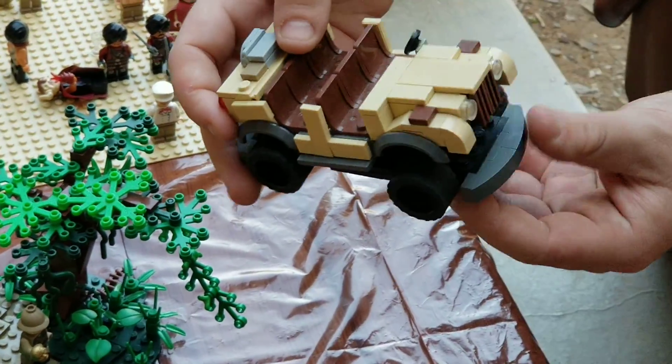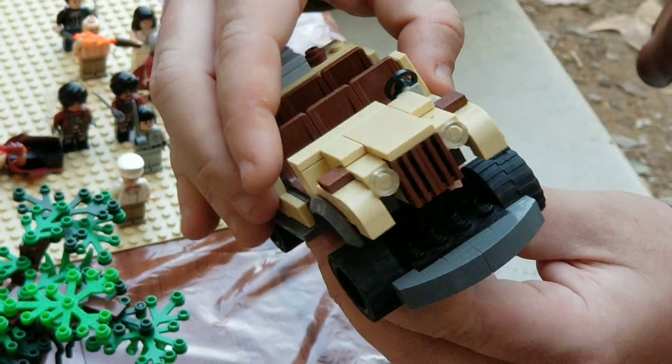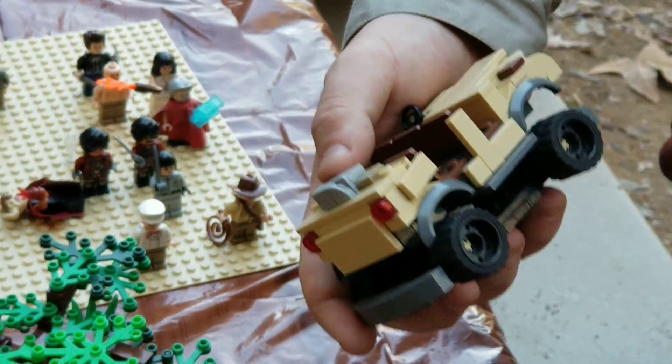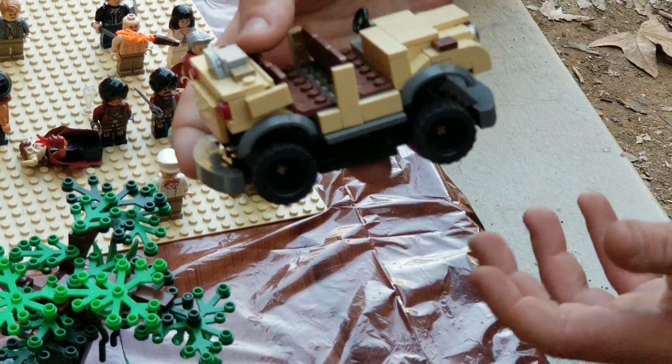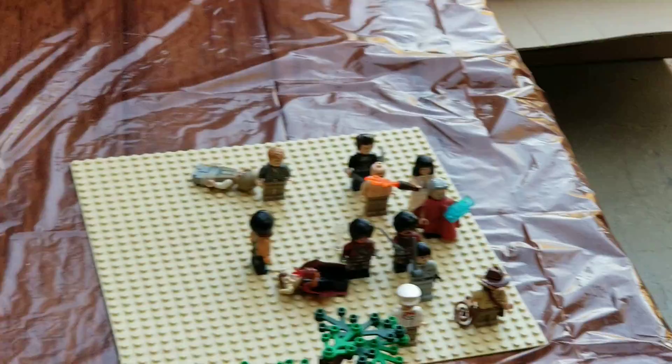Also, any fans of Indiana Jones Adventure at Disneyland will recognize this one. You've got an EMV that can actually swivel around and rotate — a lot of fun there. I'm a big fan of the ride, so this was always something I wanted to make. If only it didn't have very, very long lines.